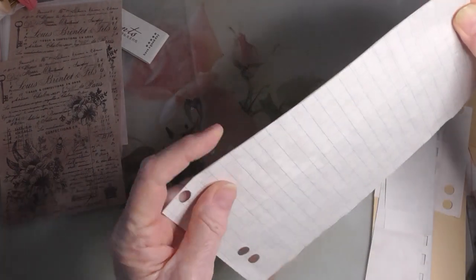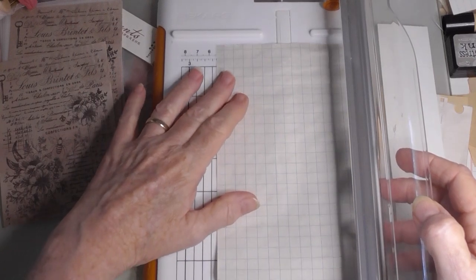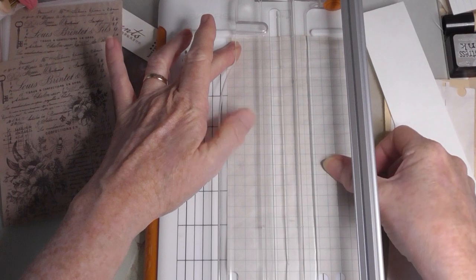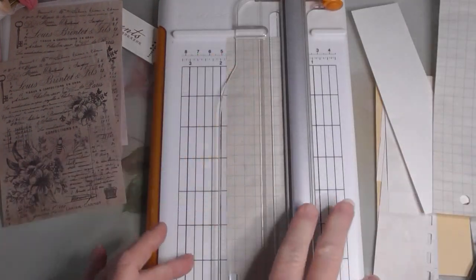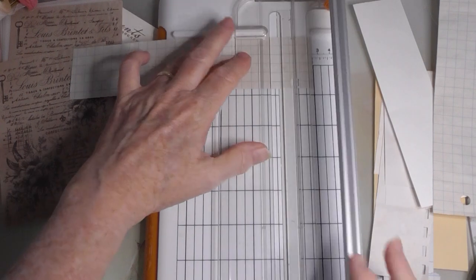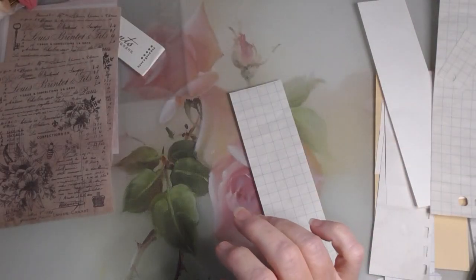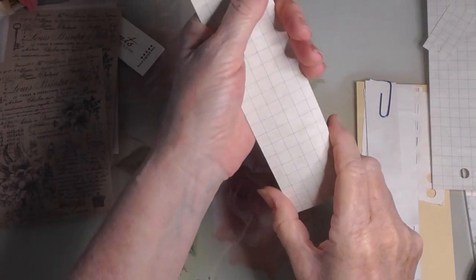So what I will do is perhaps just cover that completely on one side with this graph paper. Okay, let's see how that goes. I hope everybody's keeping well. It's Sunday morning here today. I'll just trim that up a little bit when I'm finished.